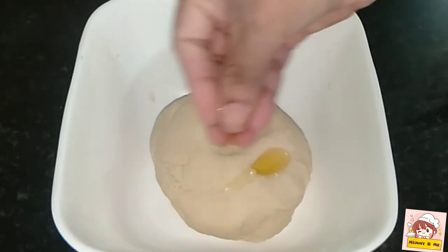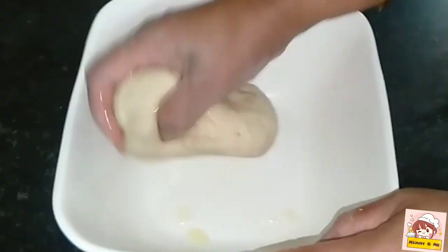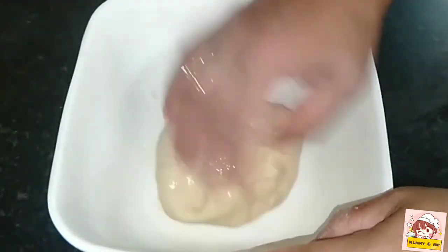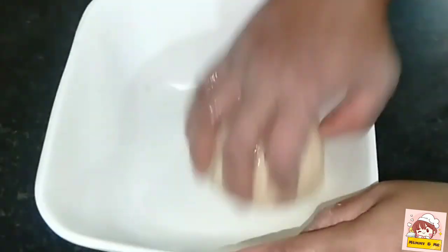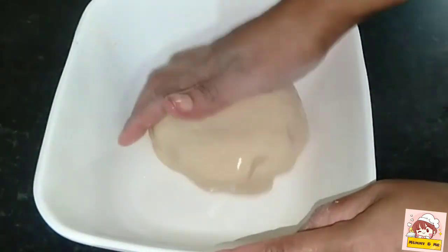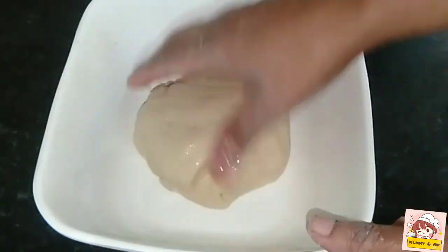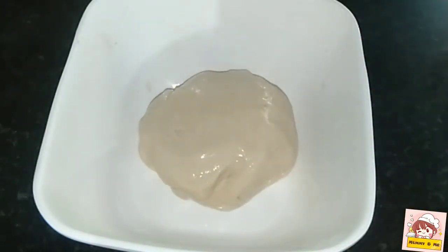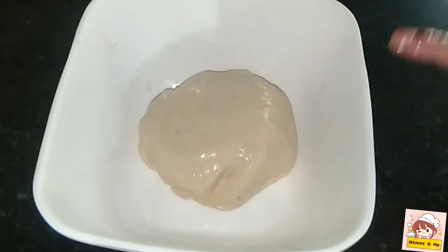After we have dried it, we will cook it a little bit. We will cook it until the rest is done.